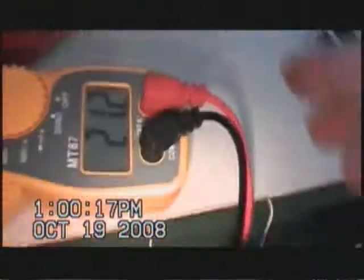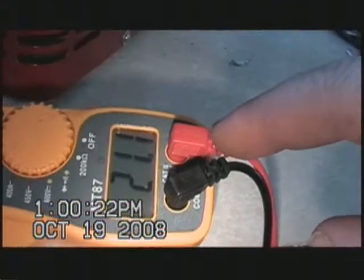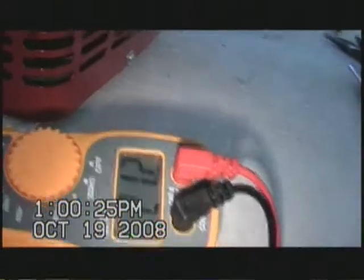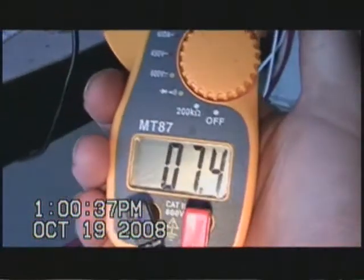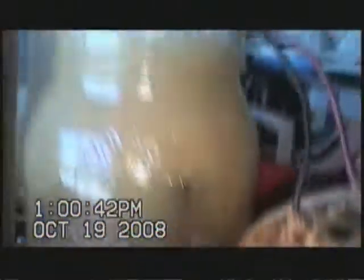These two right here — two bridge rectifiers running these two containers, coming off this variac. Both containers are being fed at 21.1 amps. This plate is running at 7.4 amps. It's kind of high, but very good production.